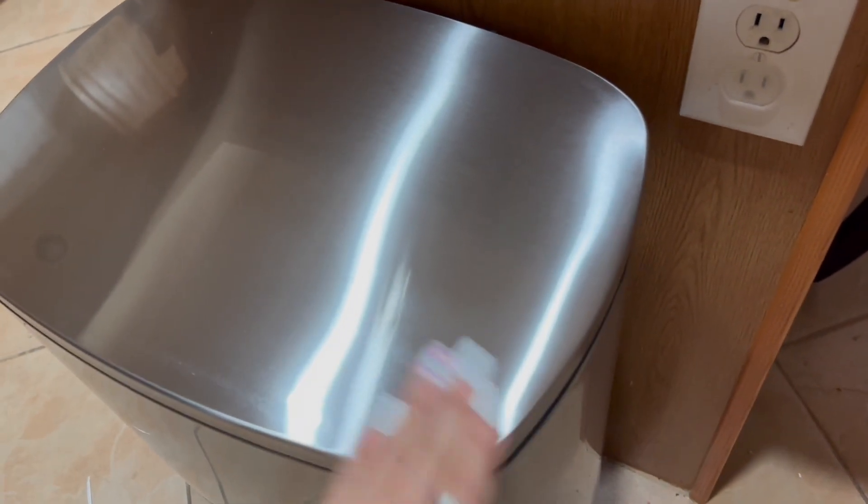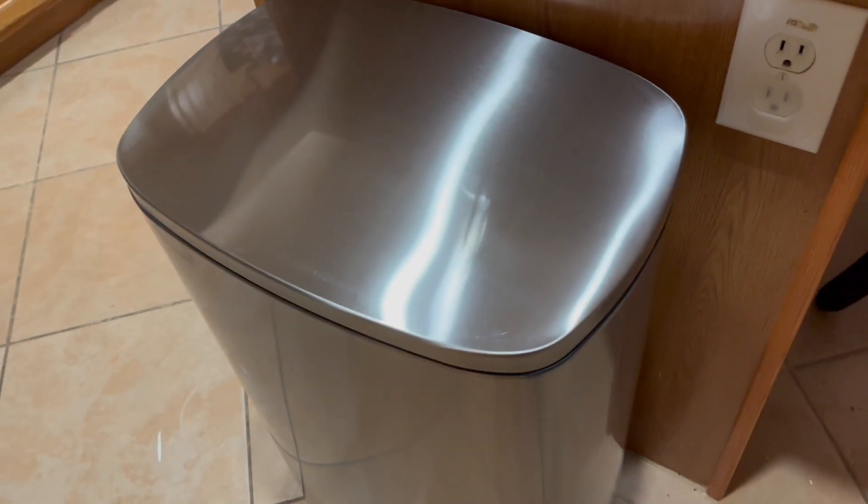It's going to be easy to take off the fingerprints. As you can see, it's easy to kind of wipe them off there. I do like that you have the stainless steel all around.